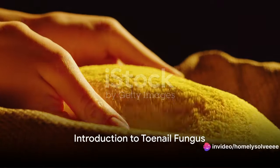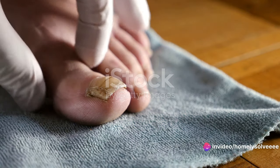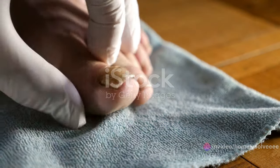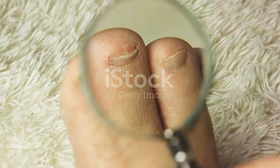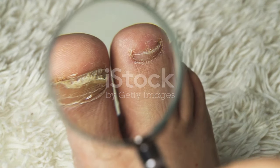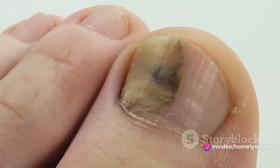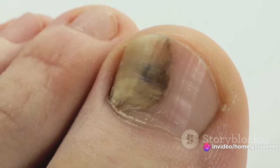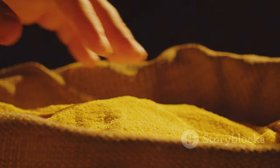Ever wondered why that pesky toenail fungus keeps ruining your day? Toenail fungus, or onychomycosis, is a common condition that can cause a lot of discomfort. It's characterized by symptoms like discoloration, thickening, and even crumbling of the nail. Beyond the physical pain, it can also lead to feelings of embarrassment, impacting your overall quality of life. It's not just a nuisance but a real setback for many.